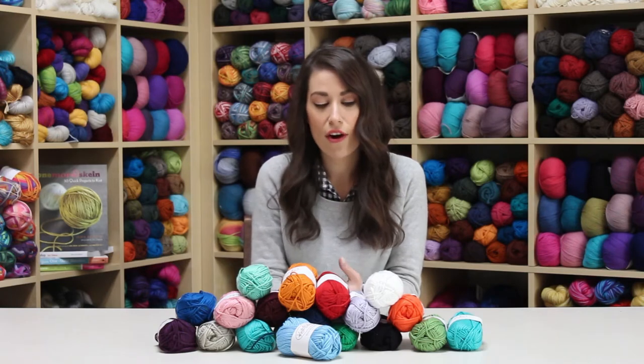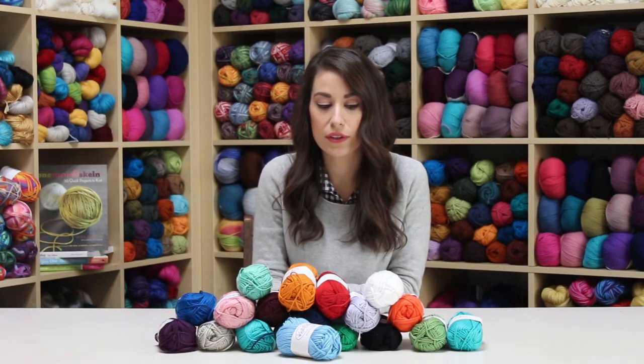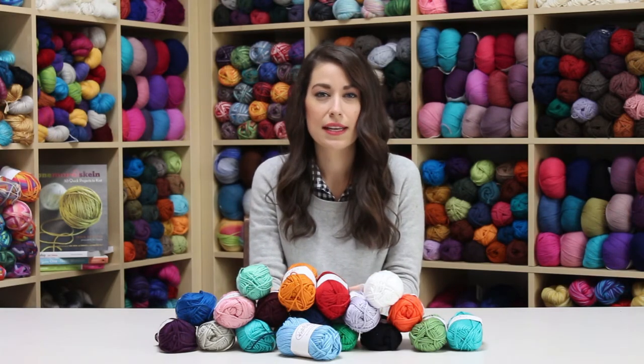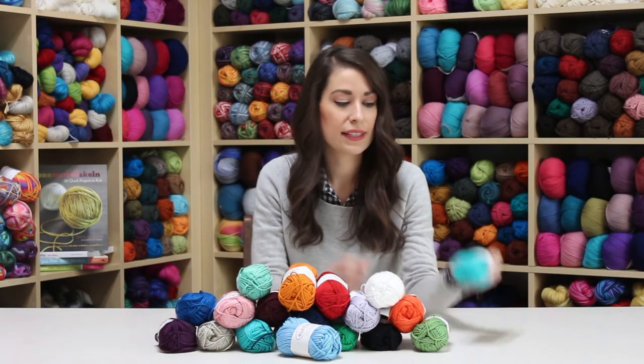And black. This yarn is 60% Pima cotton and 40% modal, so it's a great alternative if you're sensitive to wool or just think wool is a little bit too scratchy for you. This cotton is extremely soft.